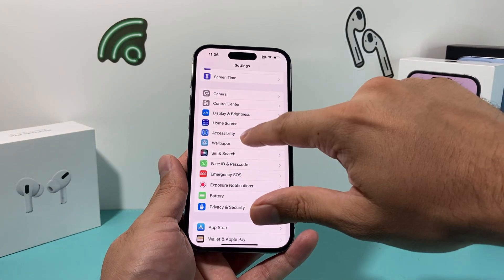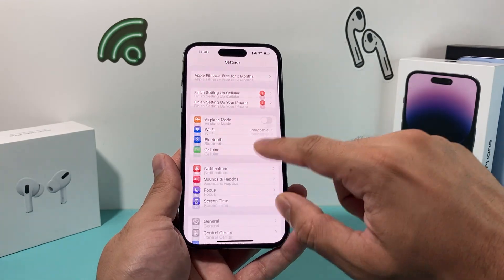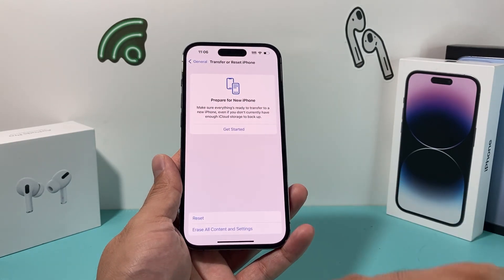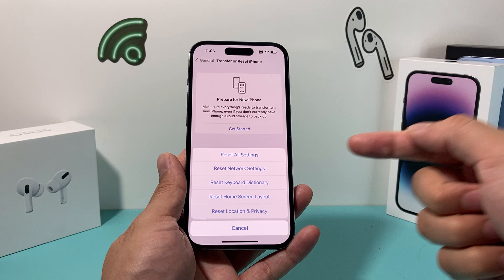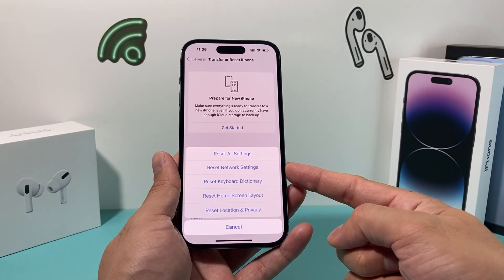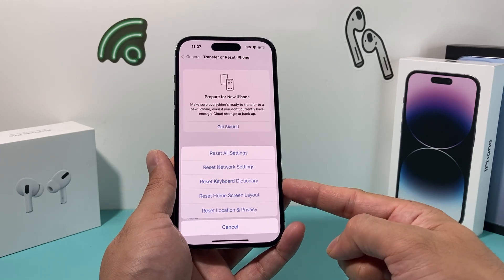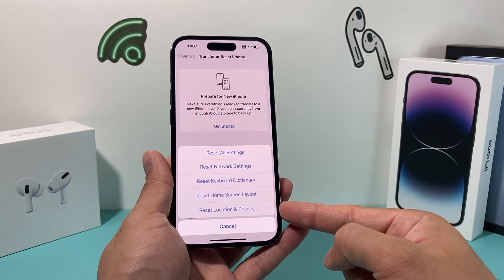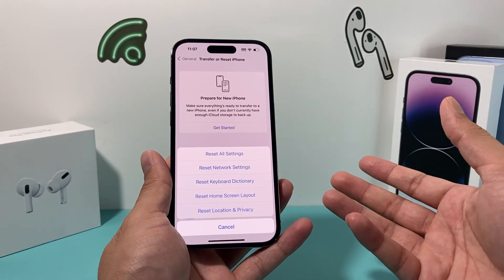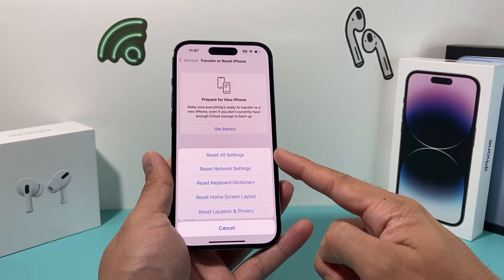The next troubleshooting step if you're still having issues is to reset all settings. In the Settings app, go to General, then Transfer or Reset iPhone, and click Reset All Settings. This will reset your network settings, Wi-Fi passwords, Bluetooth devices, keyboard dictionary, home screen layout, and location privacy settings. It will take about a minute or two. Your personal data like photos, videos, and apps will not be deleted — only the settings themselves.